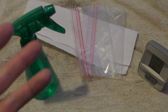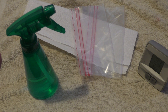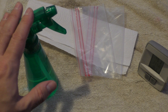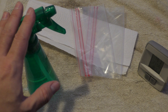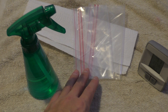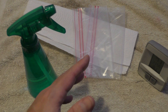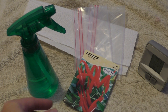To germinate the peppers I'm going to use what's commonly referred to as the paper towel method. All you're going to need are some paper towels, a spray bottle filled with either 100% water or 90% water and 10% hydrogen peroxide, and something like a ziplock baggie to keep the seeds and paper towels in — that will help hold humidity and moisture. You're also going to want some seeds, obviously.